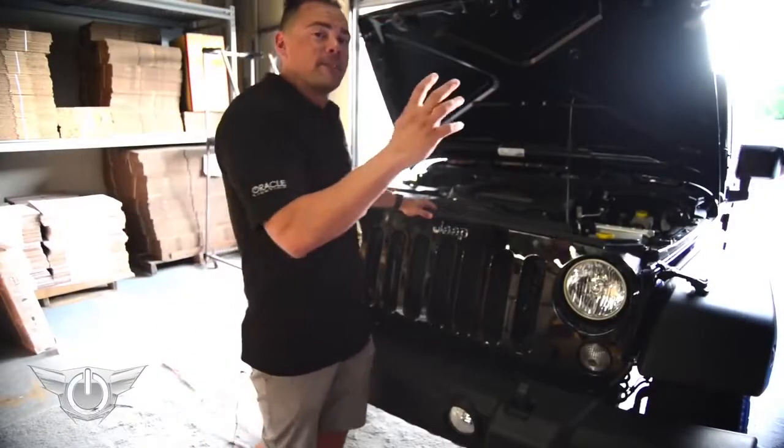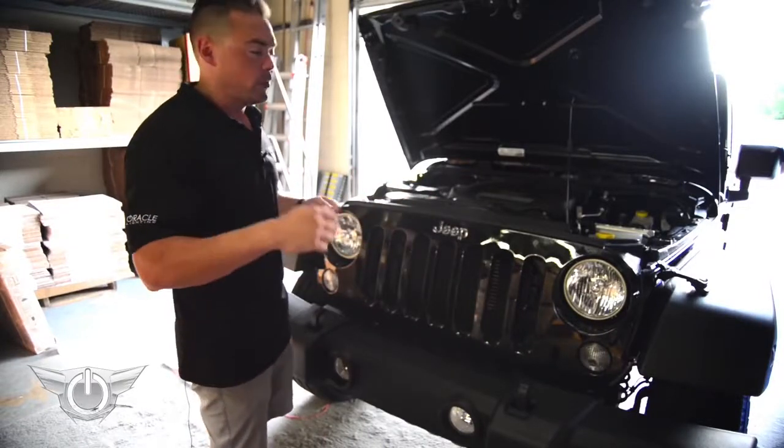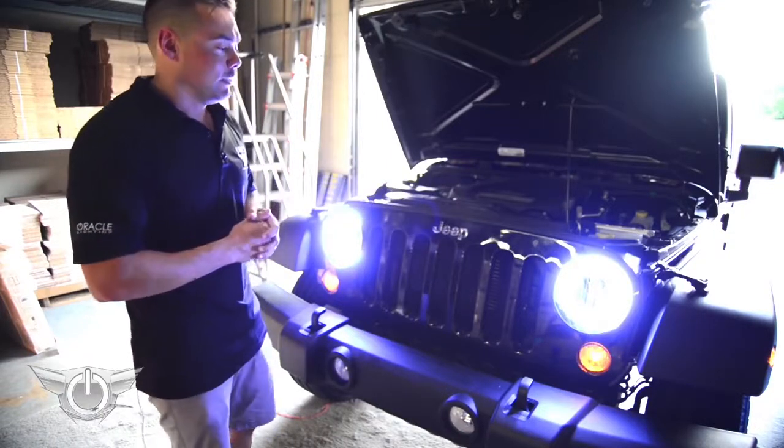We're going to take all the same steps we did on the driver's side and repeat them on the passenger side. We've got everything wired up to the parking light, so now when we switch the factory parking light switch on — boom — the halos come on with it. Those look great.